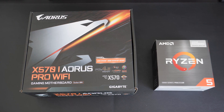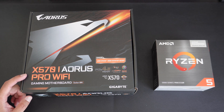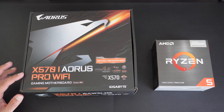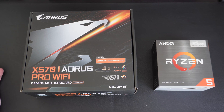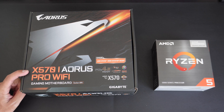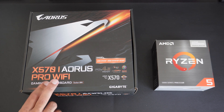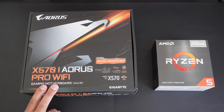Hey everyone, welcome back to TK's Tech Talk. Today I'm going to be unboxing the Gigabyte Aorus X570i Aorus Pro Wi-Fi. The name is a handful and it has a lot of features. This is not necessarily a new motherboard — it's been around for around three years and it does have the X570 chipset, so it's more capable than things like the A520, B450, and B550, but these boards are generally quite expensive.